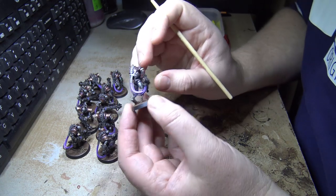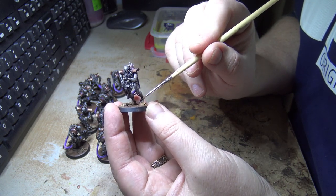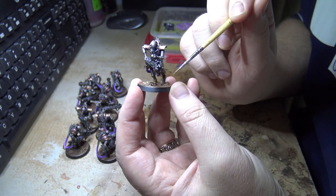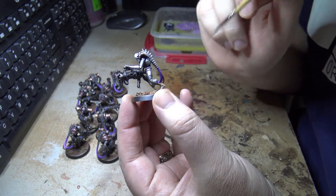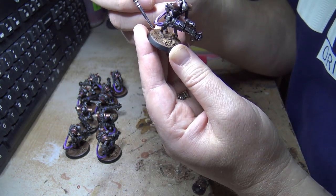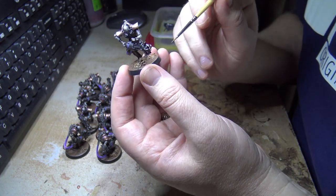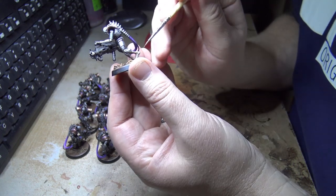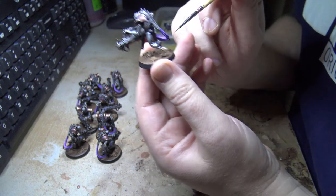I jumped ahead and did a few things. First I put a bunch of Agrax Earthshade over the entire base because the Agrellan Earth, even with the pigments, was still too light. Once the pigments go in they fill the gaps and wash out the cracking effects, so I went over that with Agrax to highlight the cracks again. I left the pigment on the feet so it looks like they're walking along gathering dust.